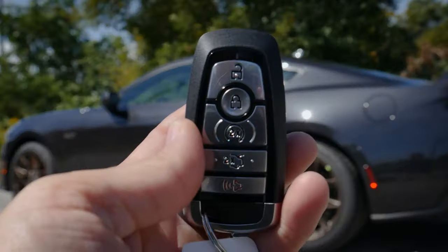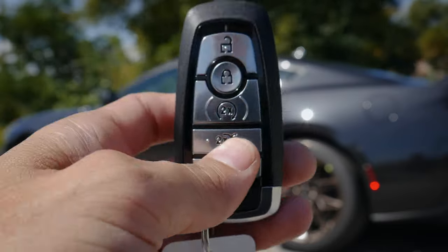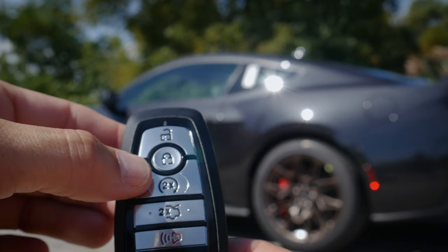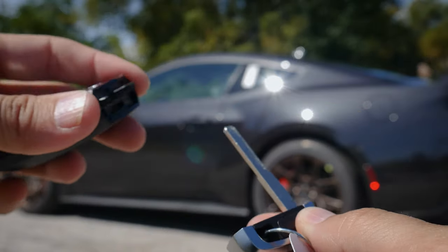Taking a peek at the key fob for the Mustang. So relatively unchanged from the 2023 to the 2024. Along the back of the fob you've got the little pony. On the front side of the fob: the unlock button, lock button, remote start, trunk release, horn/panic alarm, and then the emergency access key.